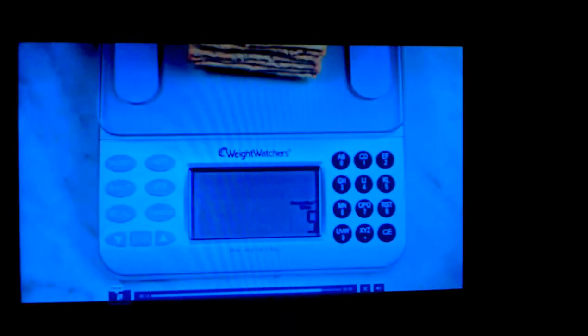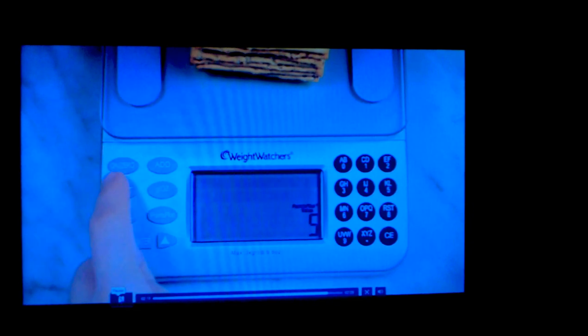You can save up to ten of your favorite foods in the scale's memory. To save a food, complete the steps in step three. When the Points Plus value of that food is shown, press input. Use the keypad to type in the food name and press enter to save. It is now saved in your scale's memory. You are now ready to start using your Points Plus scale.